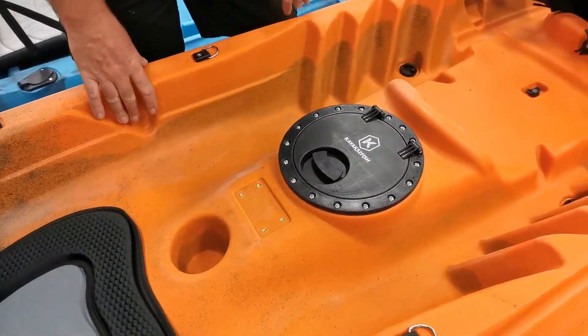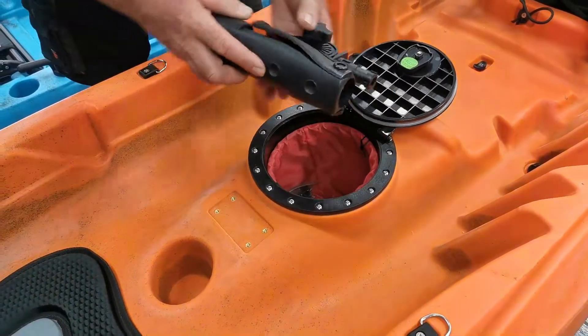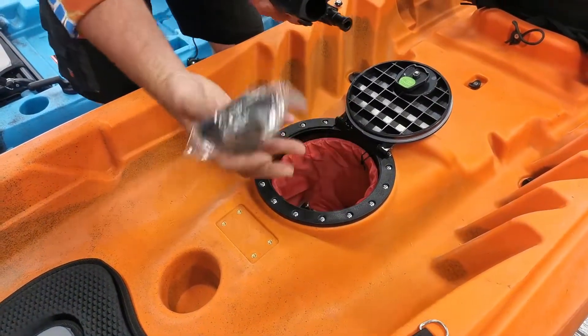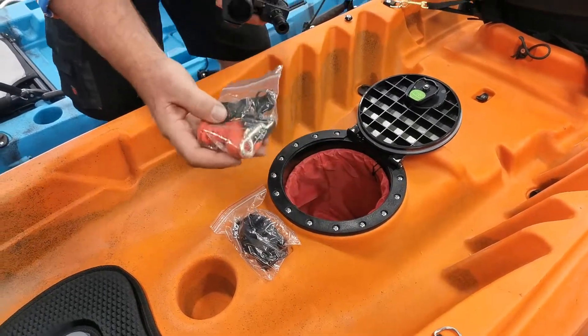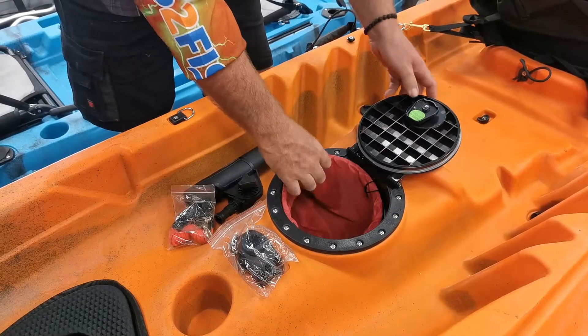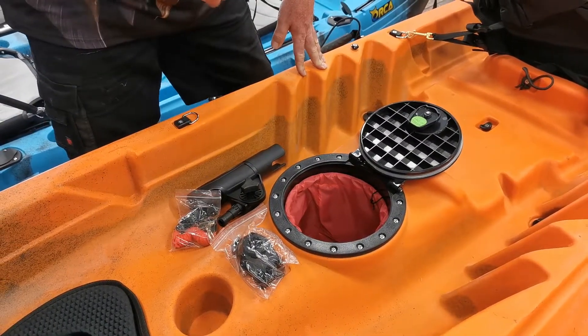Let's have a closer look at your hatch area. When you get your kayak from Fish Eagle, inside your hatch you'll find your rod holder, your rod holder base which goes into this area here, along with your paddle leash. You also have a water resistant bag, but if you want fully waterproof, get yourself a Kayaks to Fish dry bag.